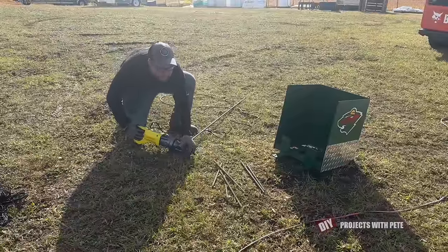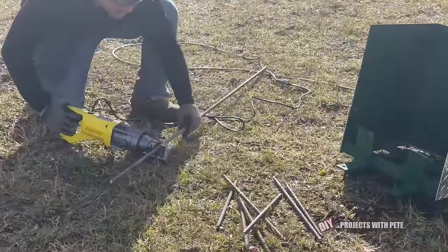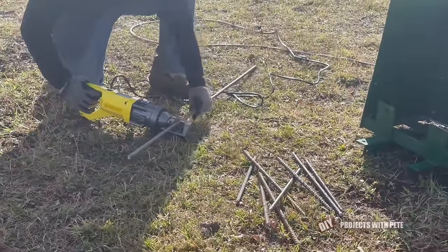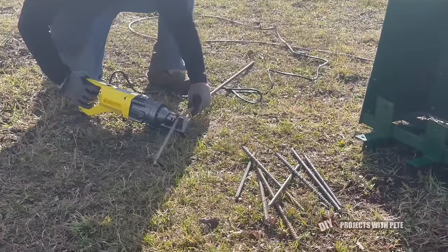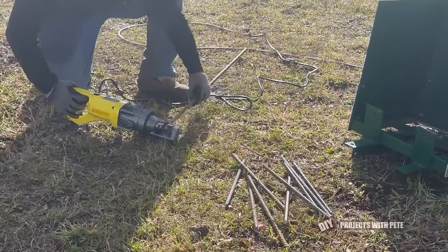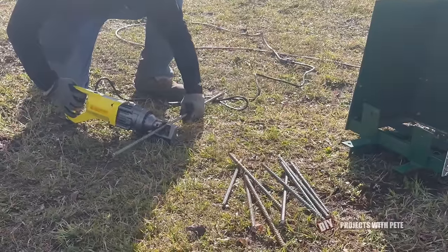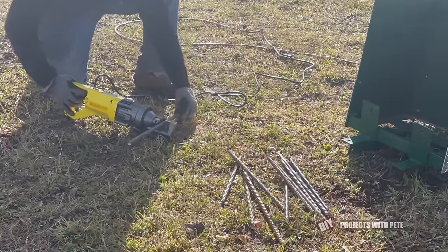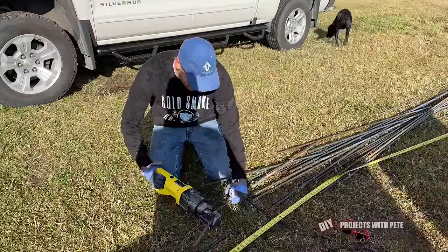We'll commonly get 60 to 70 mile per hour wind gusts as storms and fronts move in and out of the Rocky Mountain foothills, so we have to use all the stake holes provided to keep those boards secured. For our sized rink we needed a lot of stakes, so I decided to get a rebar cutter which makes cutting rebar super easy and it's one of the best tool investments I've made.